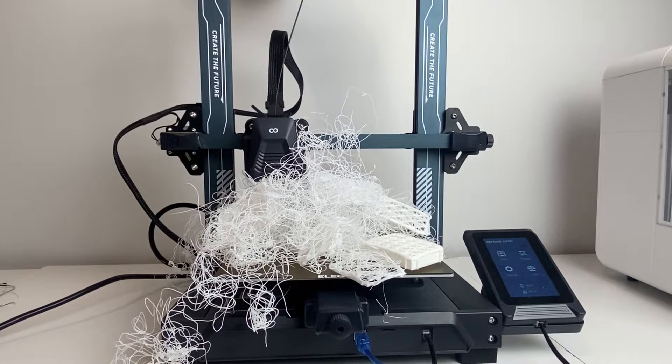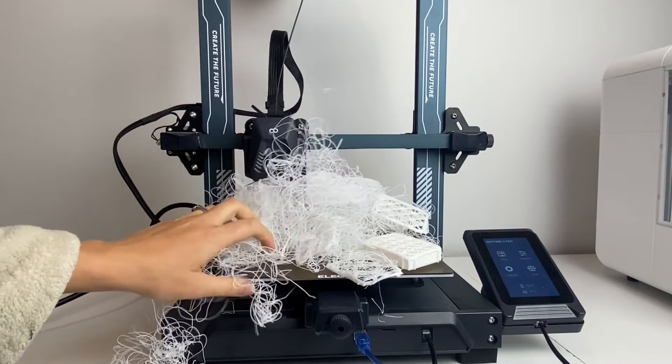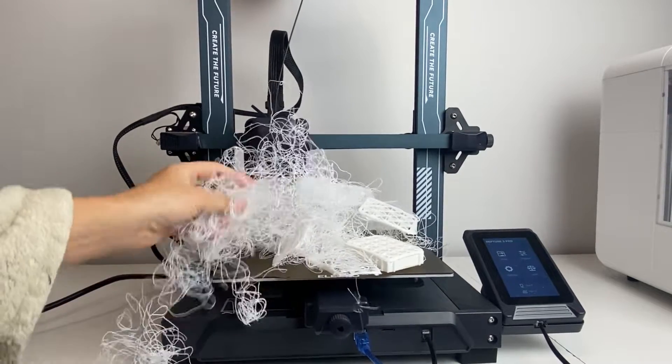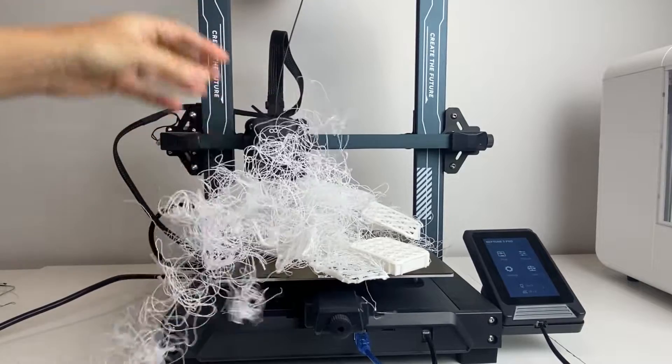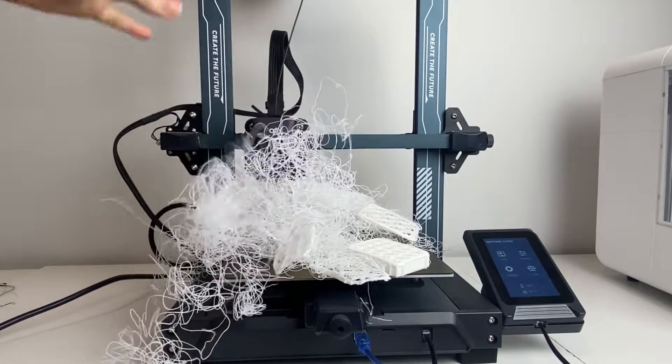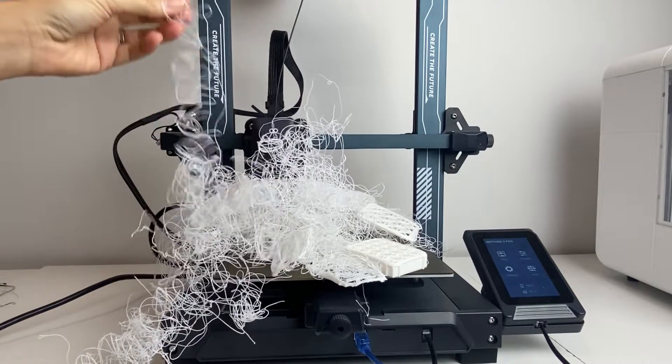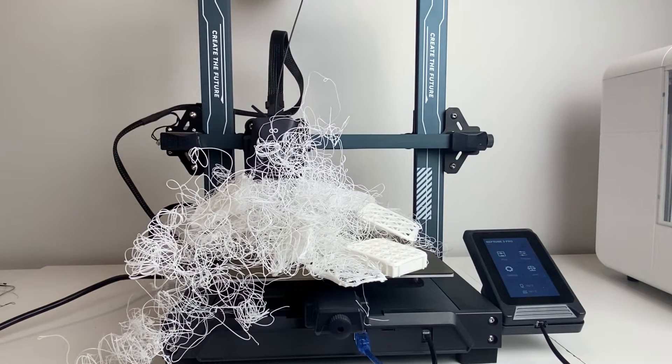This is legitimately what my 3D print looked like when I came home to check on it. The print had fallen off the bed and that just led to this stringy mess here. It was horrible. I'm glad I didn't get a clog, but obviously I wasted all this filament and my print did not turn out at all.